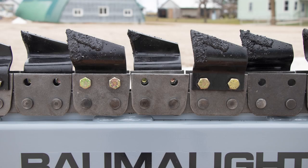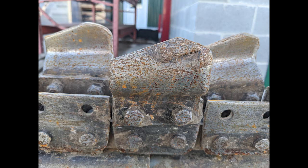In this brief video, we will be showing you how to tell if your cup teeth on your trencher need to be replaced. Here we have brand new trencher teeth, and then here we have some teeth that are quite worn. These would be in need of changing out for new teeth.